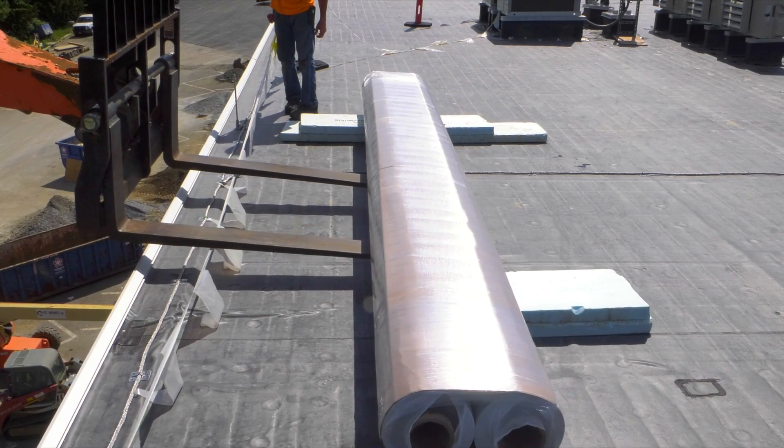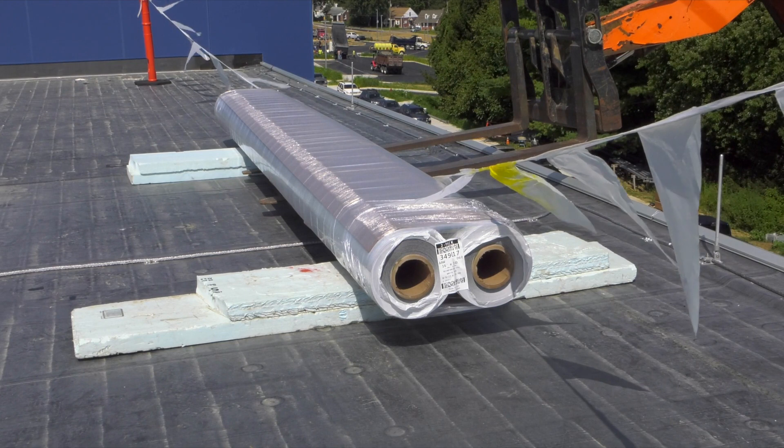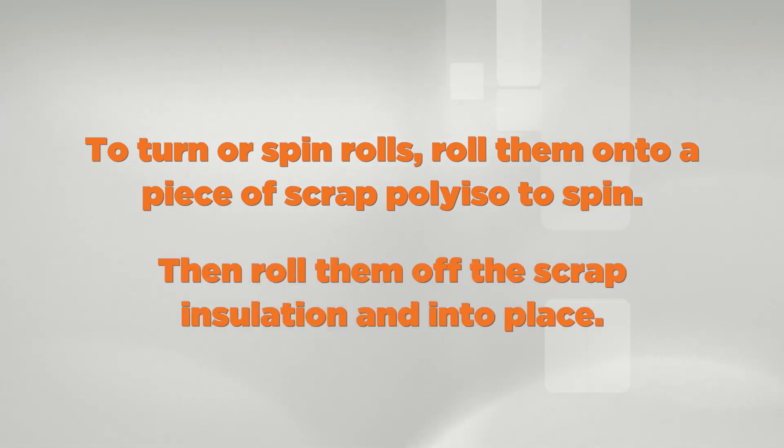Keep rolls in two-packs if rolls will be stacked on the roof. Once on the roof, insulation fork carts or roll movers can be used to easily move rolls long distances. To turn or spin rolls, roll them onto a piece of scrap poly-ISO to spin, then roll them off the scrap insulation and into place.